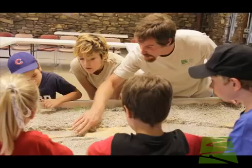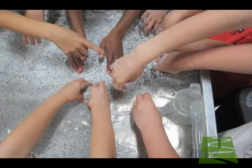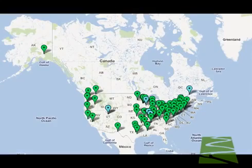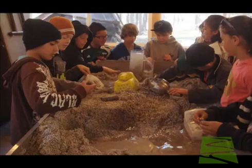Students are attracted to the M2 and engaged to learn. It is a powerful hands-on teaching tool. The M2 is in wide use by geoscientists, ecologists, engineers, and environmental educators.